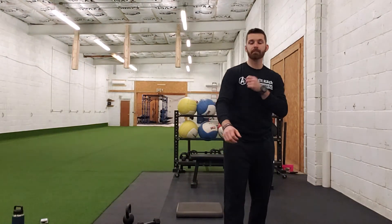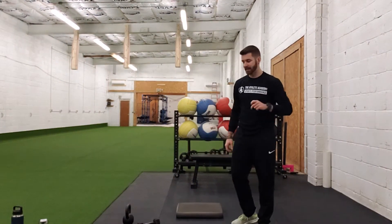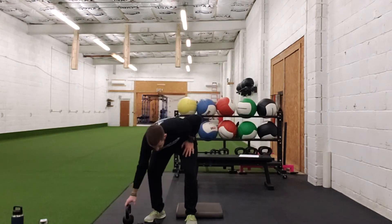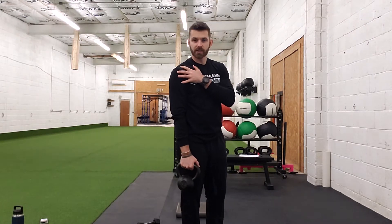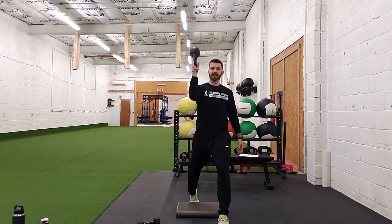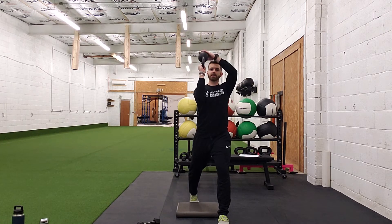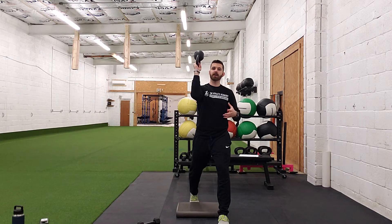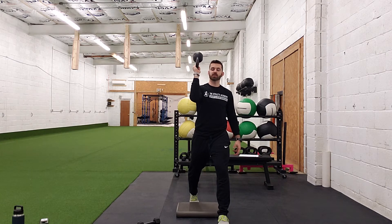Alright guys, so next up I showed you the dumbbell waiter's carry split squat last time. This time I'm going to go ahead and show you the kettlebell bottoms-up waiter's carry split squat. This is an excellent exercise for incorporating a little bit of shoulder stability inside that lower body movement. We're going to assume a split stance position just like before, taking the kettlebell into the bottoms-up position holding the handle — same cues as the waiter's carry, just a lot harder because it requires a lot more dynamic shoulder stability.